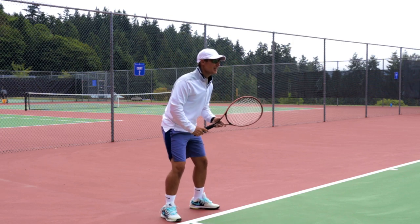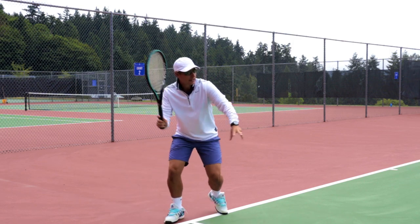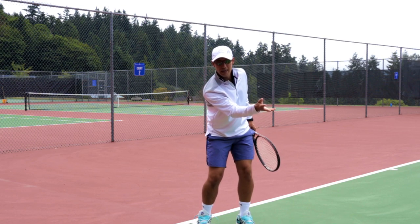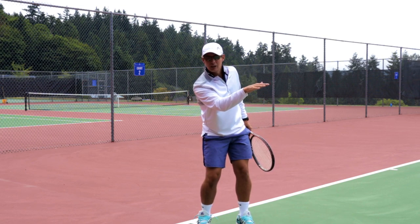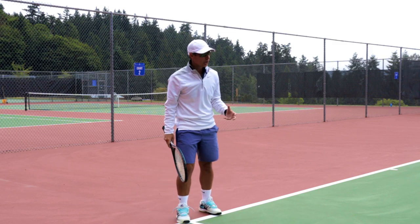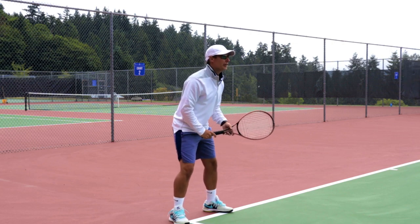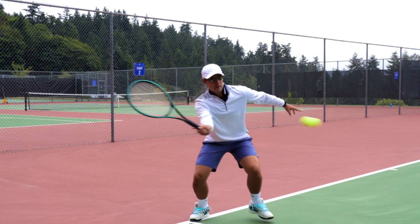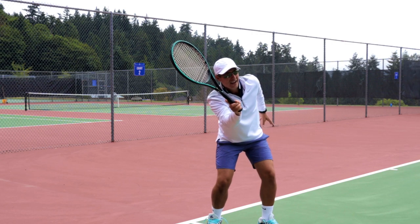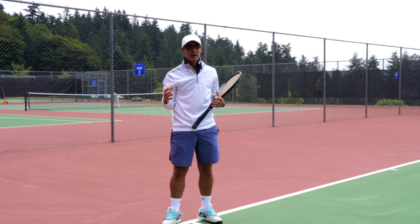Another way to hit a return is using your slice or chip. I use this a lot against a really big server or if I want to come in behind and keep the ball low. Get your racket set up high and chop into it — as you cut through that ball, it stays a little bit lower. Your last return option against a big server is just a block — you're just getting the ball back in play, trying to stay alive. The racket comes in flat and you just kind of bump it back. That's for when you're facing a really big server.